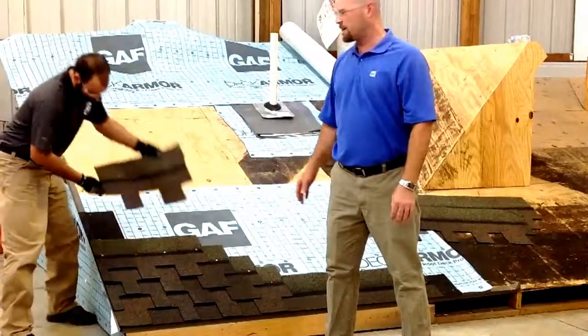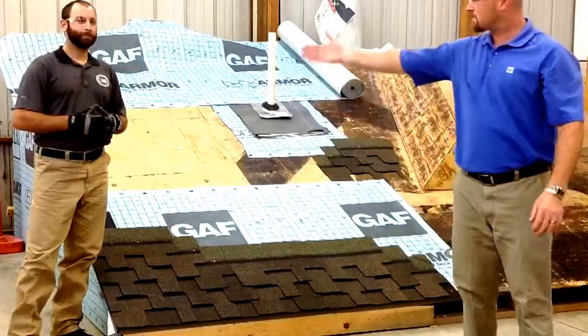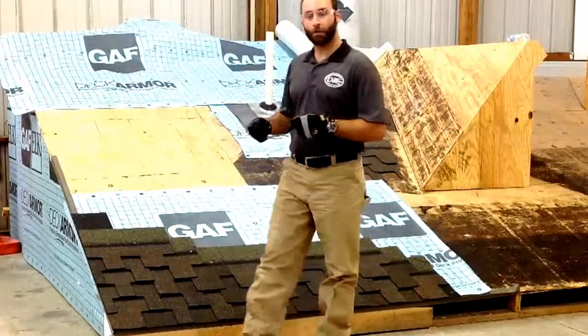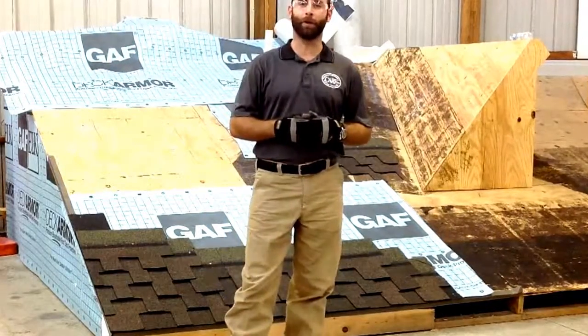Now James is just taking us to the 20-inch cutoff here, if you can imagine the rest. Thank you from Karen, James, and Jay. Be sure to tune in for more YouTube videos. And for more information on Grand Sequoia, you can check GAF mobile specs, or the instructions are printed on the inside of every single bundle. Thank you.